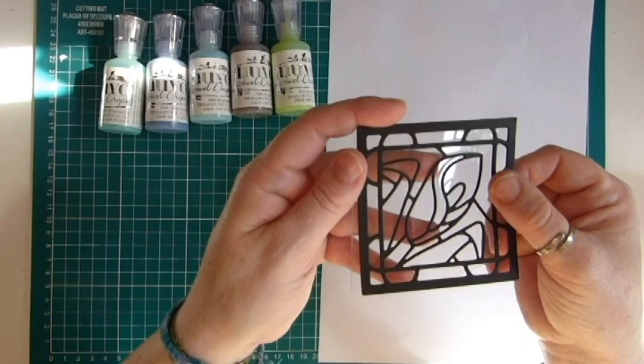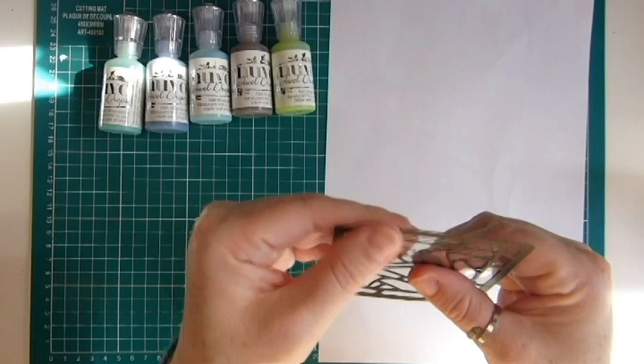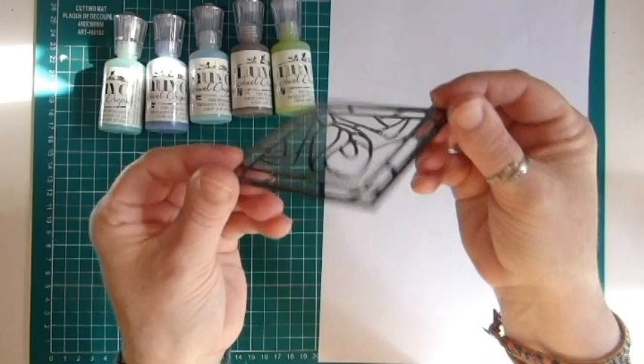This first technique is using acetate. You have to remember that the acetate that comes in your packs has got a film on it — it's very thin, you just peel it off. If you don't take it off and you try to put Nuvo drops or alcohol markers on top of it, then it won't work as well, so don't forget to take that off.